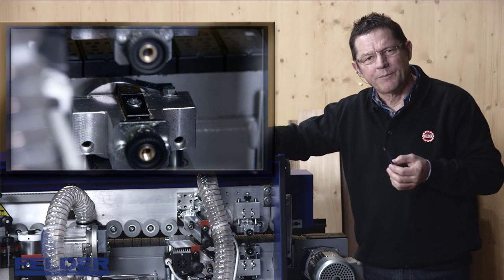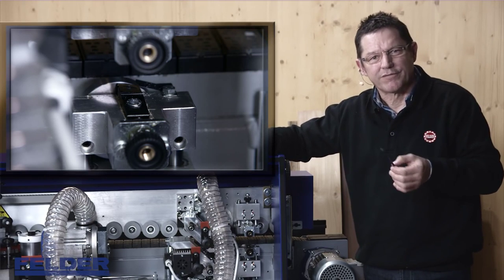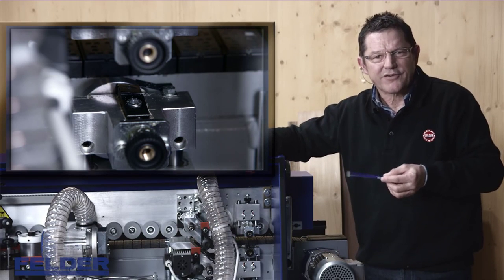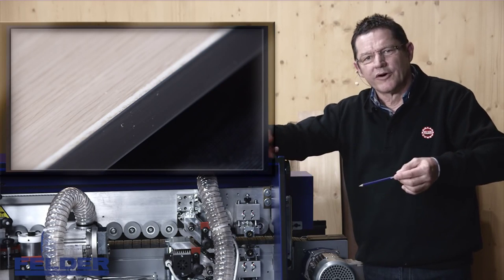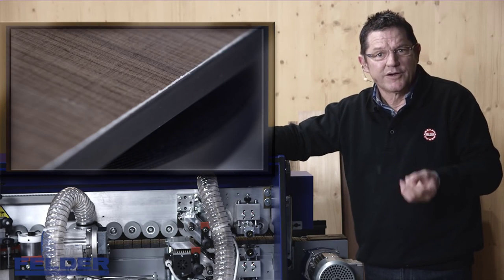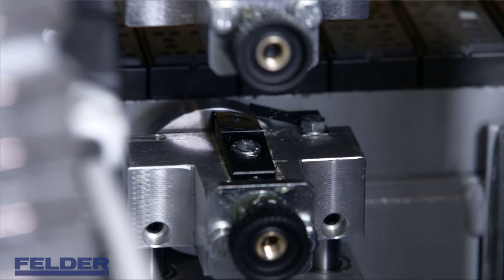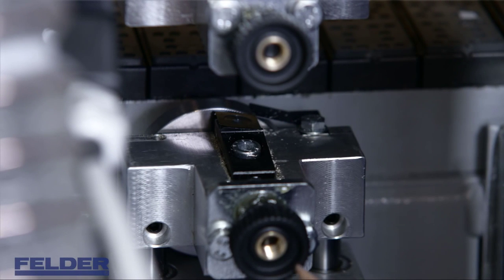If your machine is equipped with the flush scraping unit, there is an easy adjustment method. The flush scraping unit can either cut too deep into the material or leave too much glue on the surface of your workpiece. To correct this, unlock the screw and use the adjustment knob to set the knife to a higher or lower level.